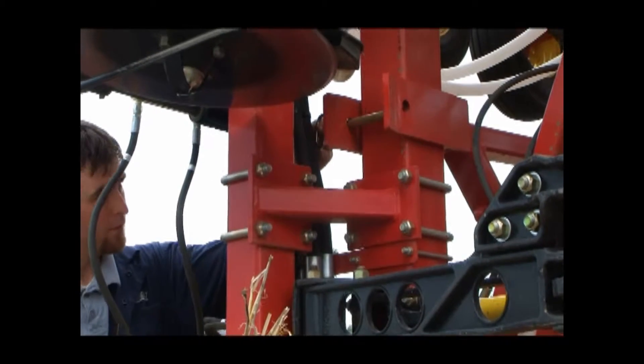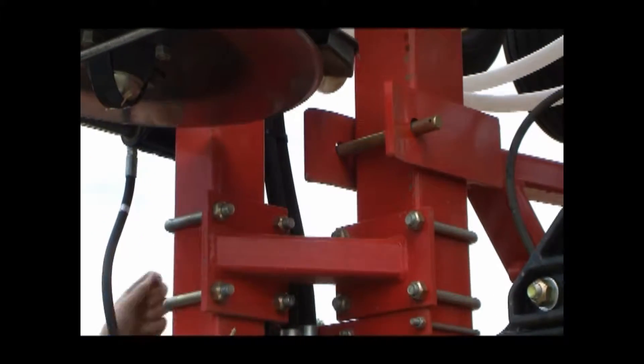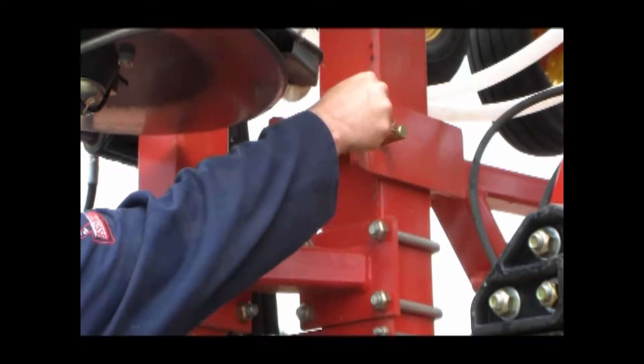The pins are located in the front of the machine. Repeat these steps on both sides and you're ready to go to the next field.